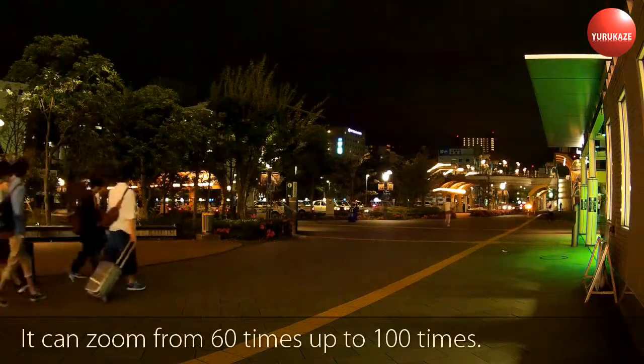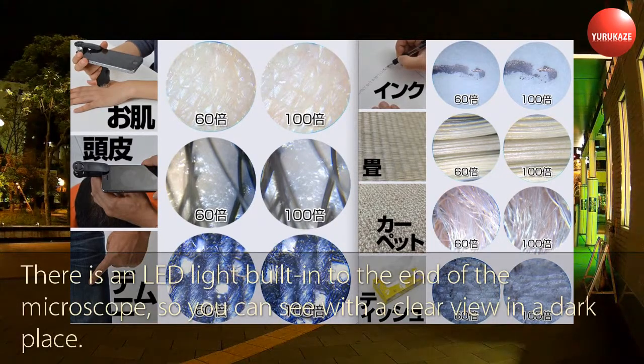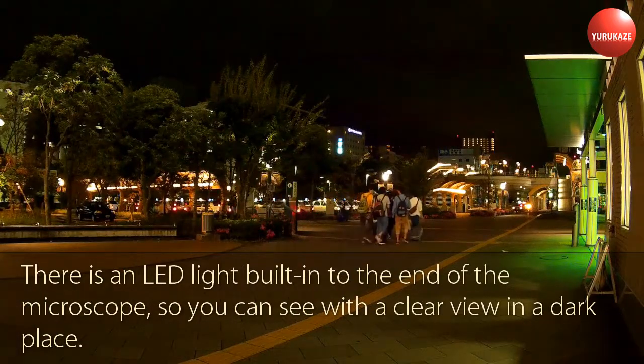It can zoom from 60 times up to 100 times. There is an LED light built into the end of the microscope, so you can see with a clear view in a dark place.